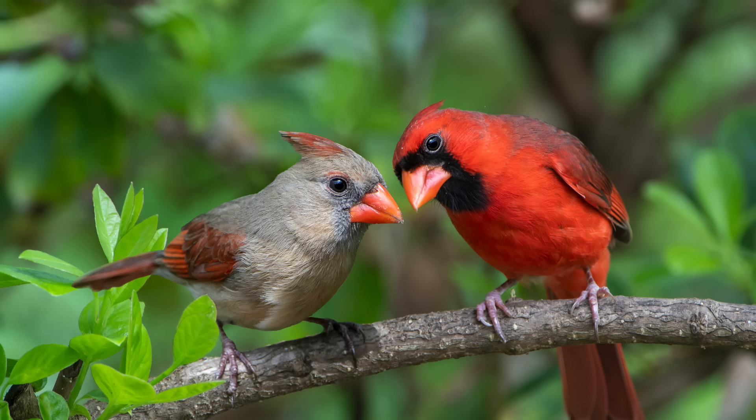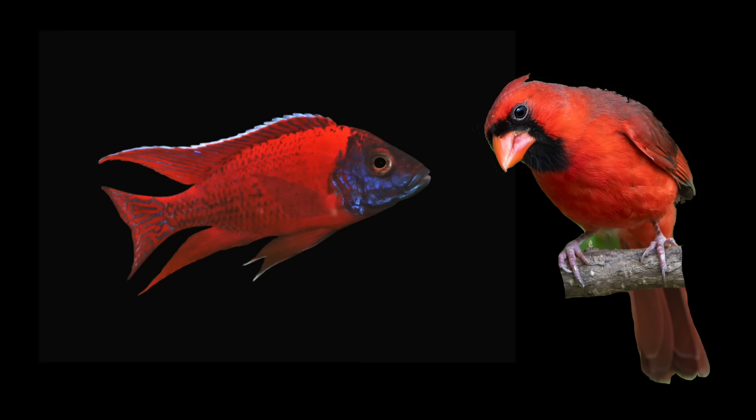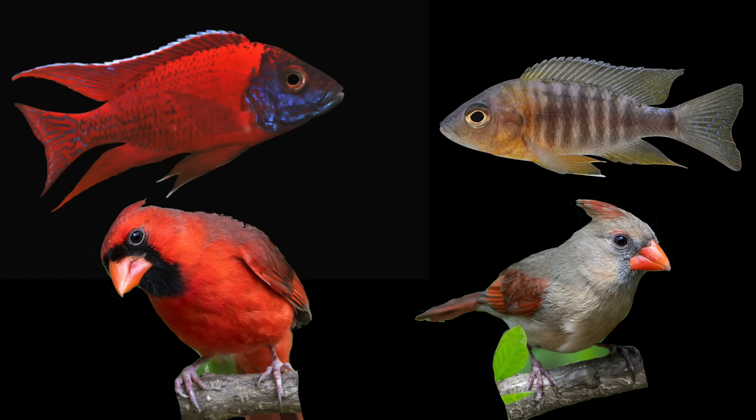Determining if your imbunas are males or females can be either super obvious or almost impossible to figure out. If you know anything about birds, you know that the male birds are always the ones that are brightly colored while the females are usually kind of brown and drab. Most African cichlids are the same way — like German red peacocks compared to cardinals, the males are bright red while the females are a plain brownish gray, so with those fish it's really easy.